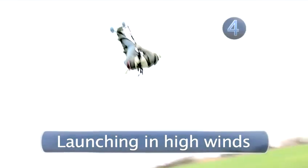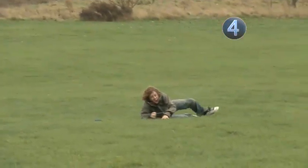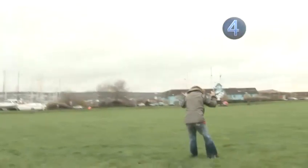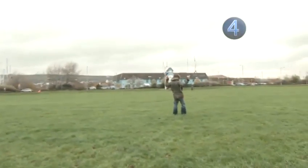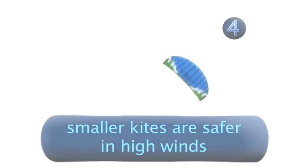Step four: launching in high winds. Firstly, you must make sure the conditions are within your skill capabilities. You must always be aware of what is downwind from you, in case you get pulled along by the launch — you don't want to crash into anything or anyone. You may get pulled along, so lean backwards and keep your feet flat so you can slide or scud across the ground. No matter what your ability level, a smaller kite is always safer in high winds.